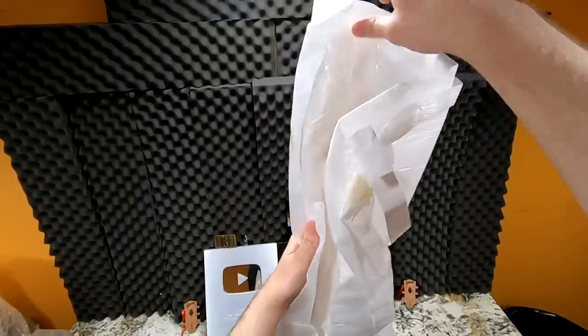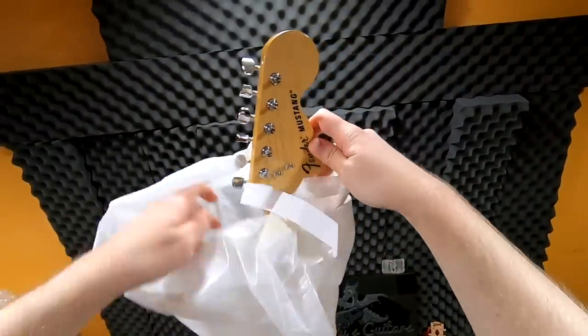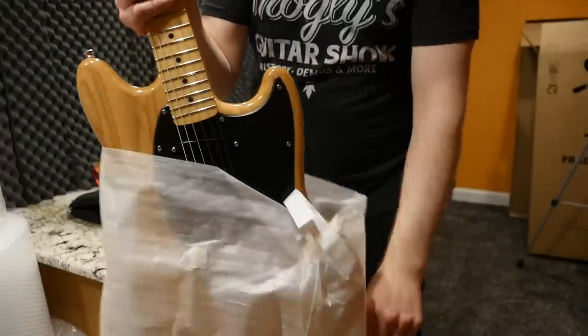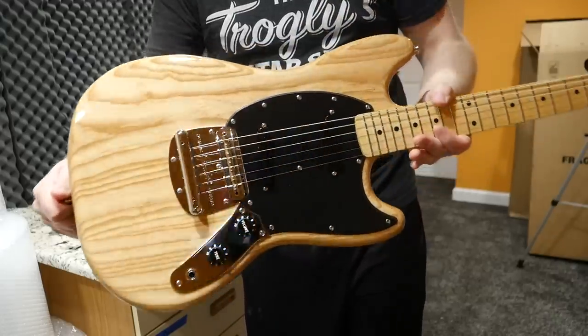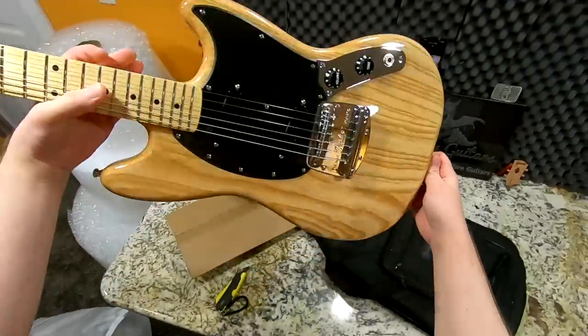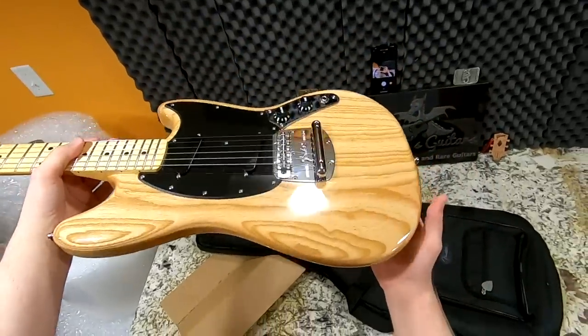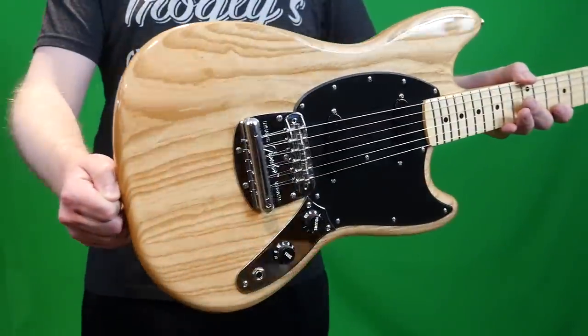Since he likes the 70s ones, he went for a more 70s style. You got the giant big old headstock, but you get a very classic natural finish with an ash body. Wow, look at that — that's looking good. I think that's one of my favorite things about this whole series is just how good the bodies look. They always make sure they have lots of wood grain going on, and this has that in spades.